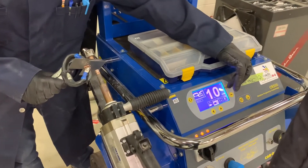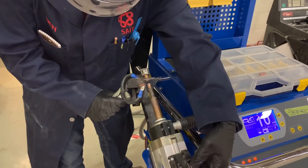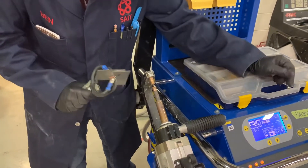I will not discuss welder setup in this video — you should have proper training on the equipment that you are using — but I did set this welder up to the appropriate thickness for this metal and I'm now proceeding with the destructive test. You'll see that I am wearing a face shield for the weld.